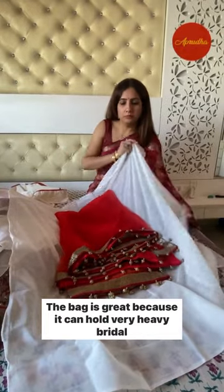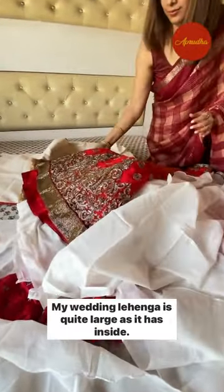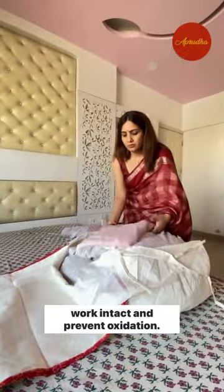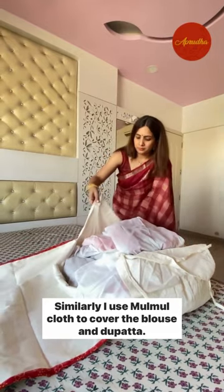The bag is great because it can hold very heavy bridal lehengas. My wedding lehenga is quite large as it has can-can inside. Covering it with malmal sheets keeps the lustre of the zari work intact and prevents oxidation. Similarly, I use malmal cloth to cover the blouse and dupatta.